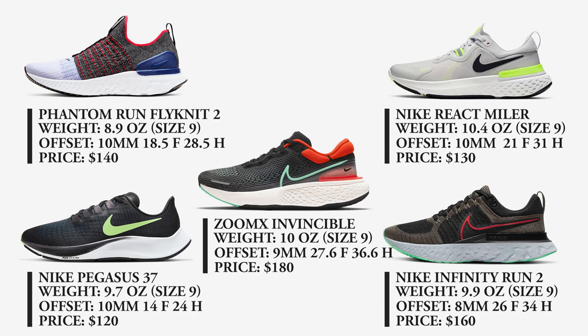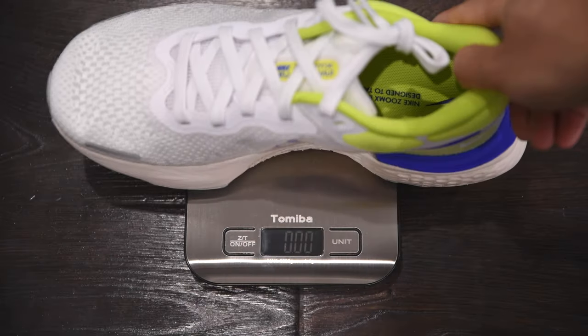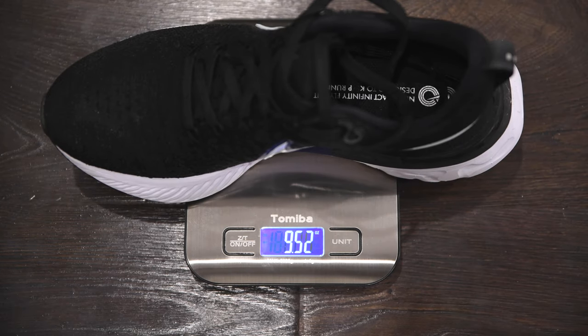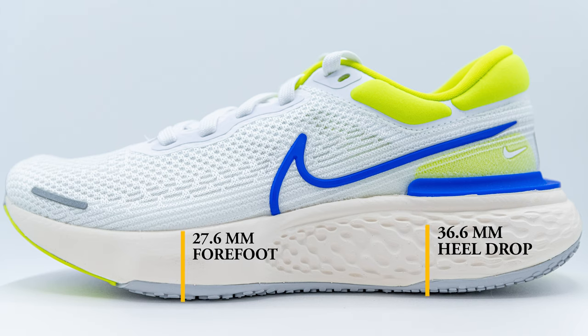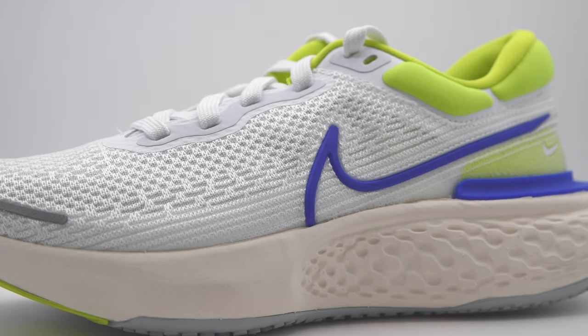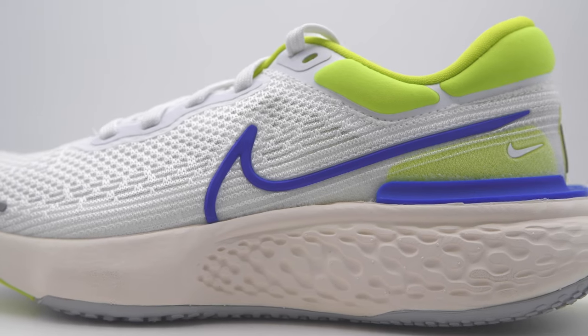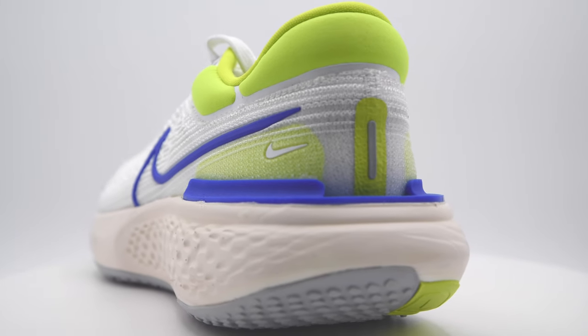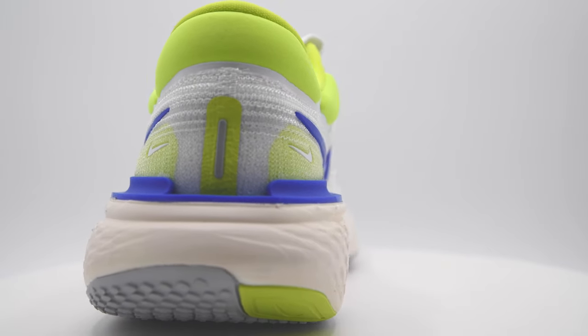The price is up there compared to your average training shoe. The weight of this shoe is about 9.7 ounces for a size 8.5 — not too heavy but not too light for a standard training shoe. It weighs just a tad more than the Nike Infinity Run 2, which comes in at about 9.5 ounces for a size 8.5. This shoe has about a 9mm offset, with 27.6mm in the forefoot and 36.6mm in the heel. This colorway is the Cyber Blue, and there are about two other colors released originally — the black and red one as well as the black and white one. Women have similar colorways for the initial release.